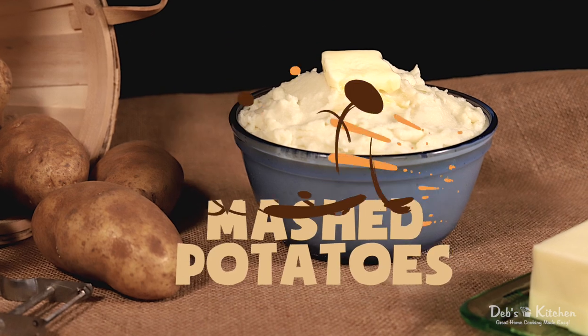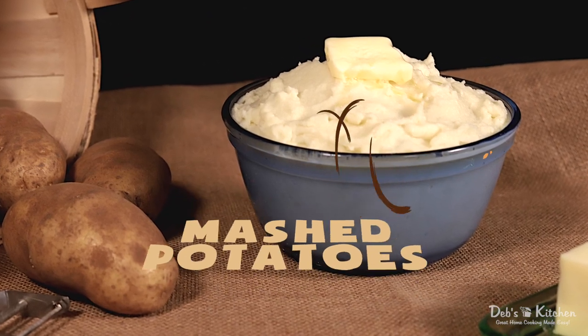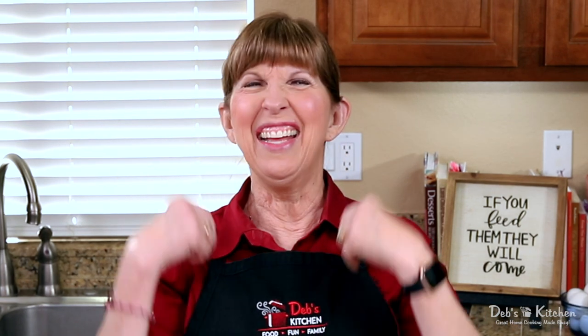It is cold and windy here today, which means one thing — I'm making mashed potatoes, but not just any mashed potatoes. Today's recipe is simple and easy to make, but the results are so good that people will demand to know how you made them. Are you ready? Because the kitchen is now open. Come on in. Let's mash up something good.